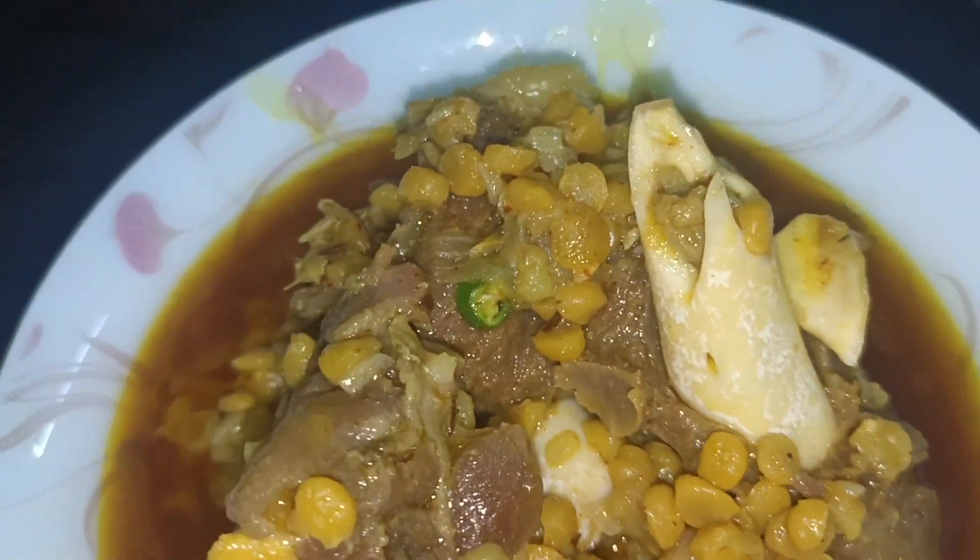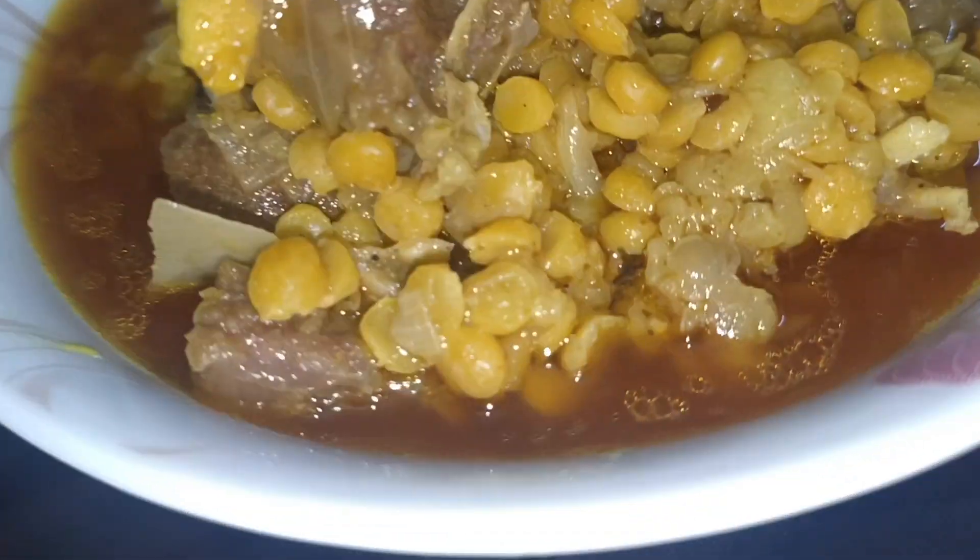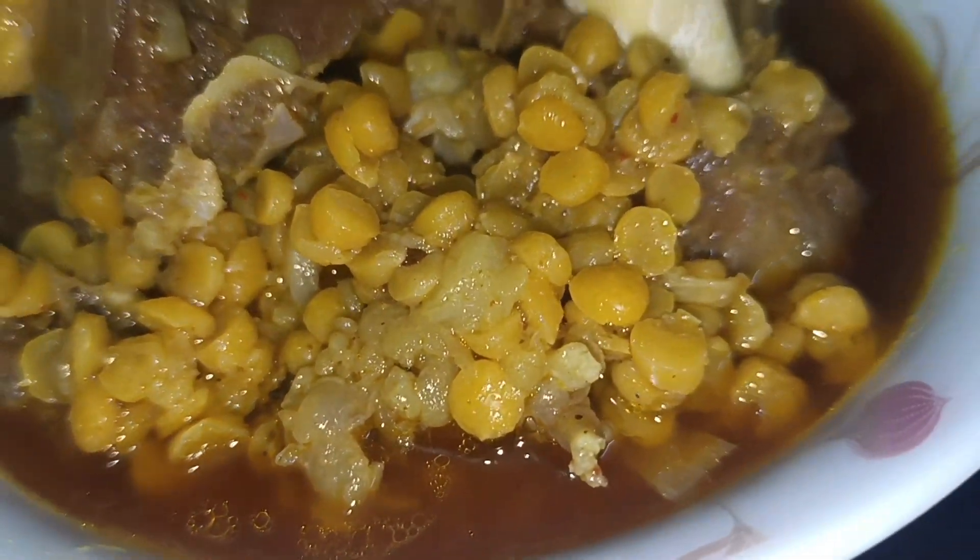It looks very good. For watching more mutton dishes, follow me — I will add special recipes to my channel. It will be very easy because I have made this video in a very simple way, so that bachelors can make it easily. I believe that you will definitely make it in your home, because this is a very tasty dish and everyone will enjoy it.